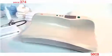Innovative and attractive, the Sika 374 Digital Baby Scale. Further safety, comfort and protection are offered by the optional head and footrests.